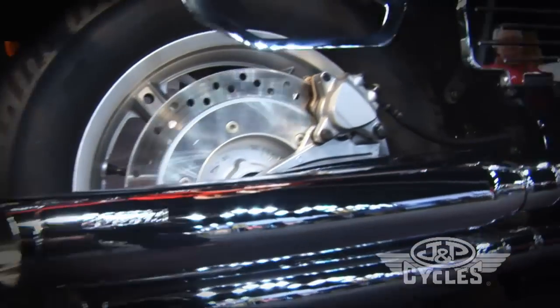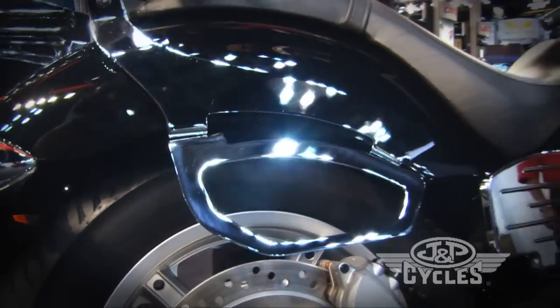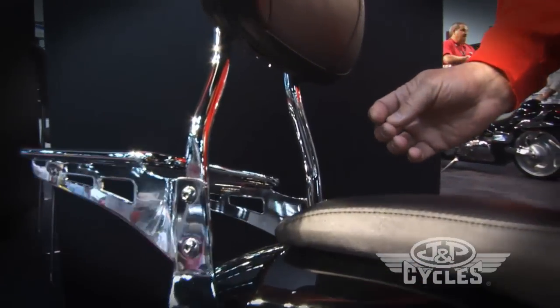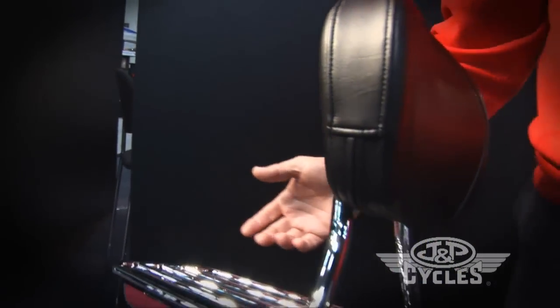Up a little higher, this bike has no fender rails, so we developed a system for the saddlebag support and the sissy bar so that you don't have to drill through your fender, making for a clean seamless installation. Available with a round or square sissy bar followed by our rack.